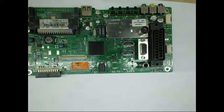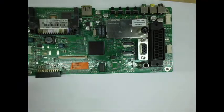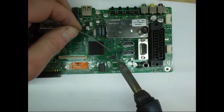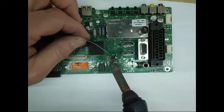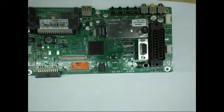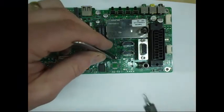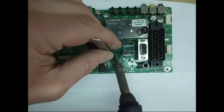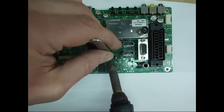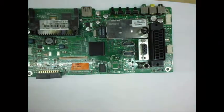The soldering iron is warmed up. The first thing we're going to do is flood all four pins on one side with solder, and then flood the second side with solder as well. Then you take your pair of tweezers, put them onto the IC, heat one side of the solder, then heat the other side, and the chip comes off all in one piece.